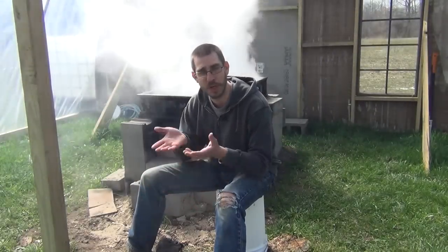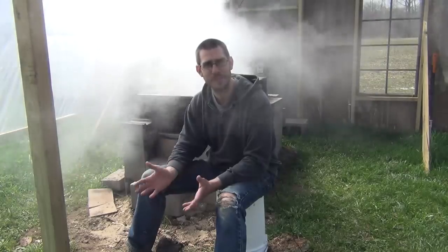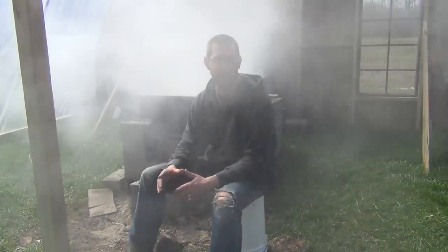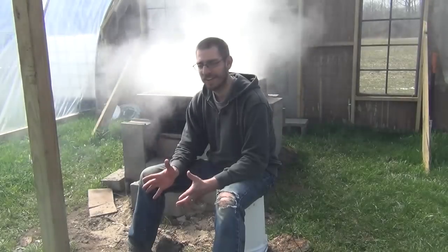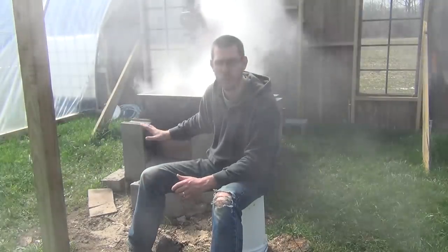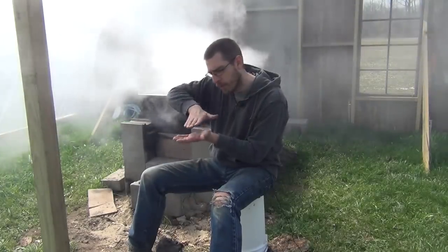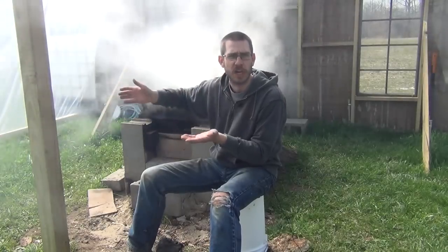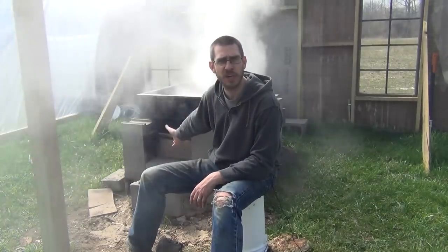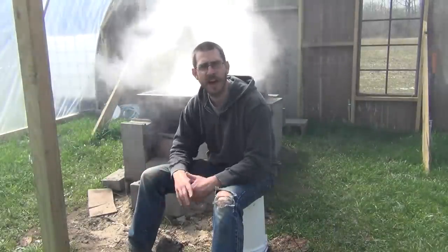If you watch the build video, I did build a grate that went in there out of some fencing. As most of you said, that was a complete waste of time. After my first real good burn, that thing was just completely disintegrated. So I don't recommend building a grate at all — just burn right on the ground in there. With the cinder blocks set up the way I had it, with the airflow coming through in the bottom, you don't need a grate. I can remove the two cinder blocks in the front and shovel the ashes out, but I haven't needed to.